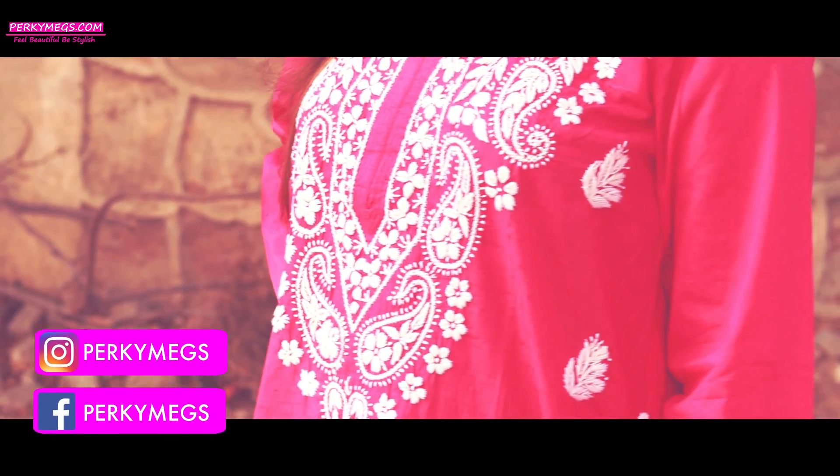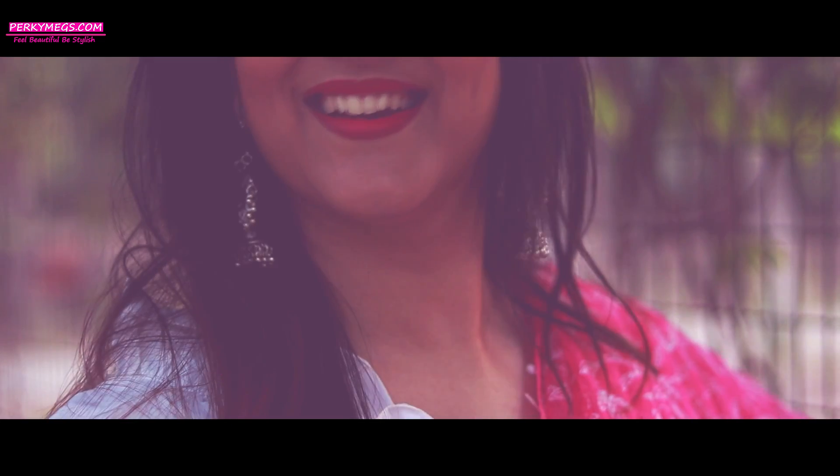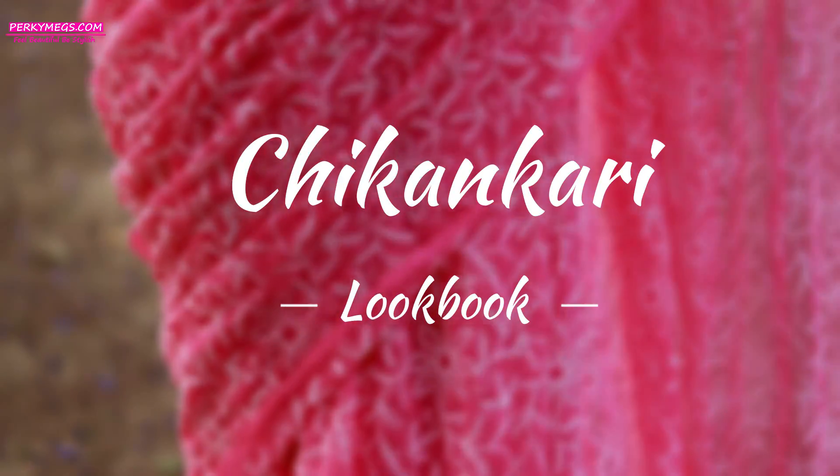Hi guys, I am Megha and welcome to Perky Makes. Today's video is about the famous embroidery work from Lucknow called Chikkankari and I am gonna tell you how to style this timeless fabric into different ways.